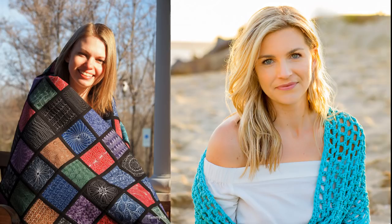That's it for this episode! If you'd like to find more episodes of the Hello My Quilting Friends podcast, check it out at leahday.com/podcast — there's a player that will play through all the episodes shared so far, so you can binge listen for hours. Until next time, let's go quilt!